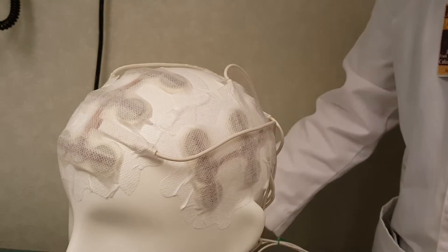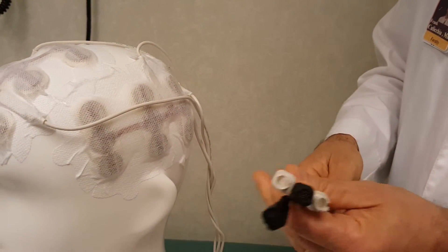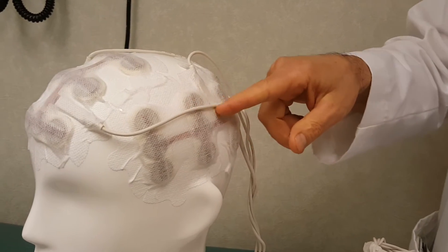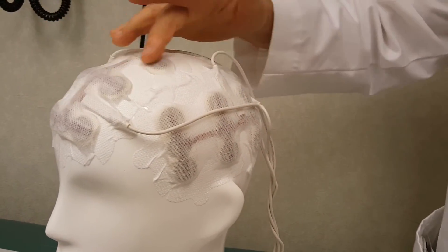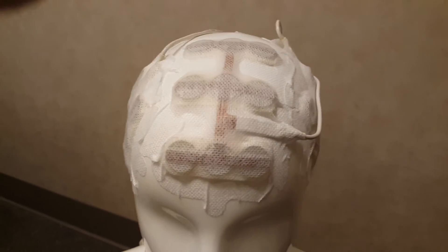They are connected to a battery, which will then emit through these electrodes here a very low amplitude, high frequency electrical impulse that will disrupt cell division.